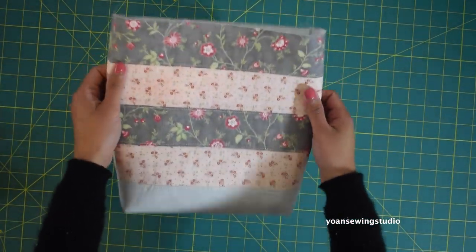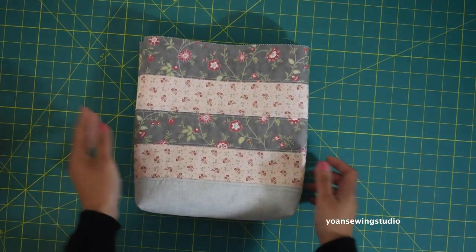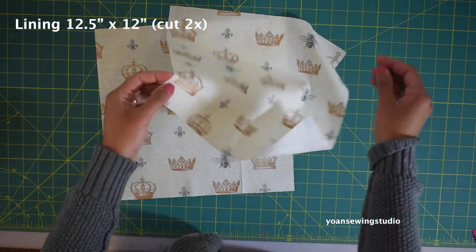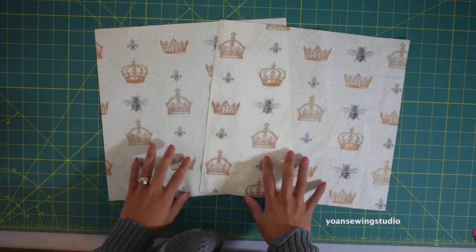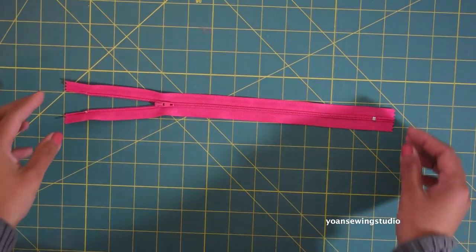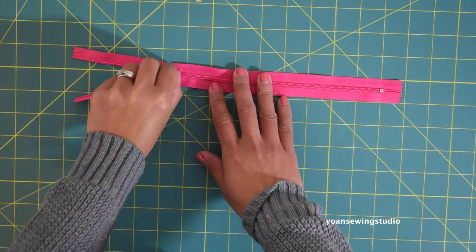Now we're going to set the exterior aside and work on the lining and the recessed zipper. From the lining fabric you will need to cut two identical rectangles. Now let's prepare the zipper — you will need an all-purpose zipper measuring at least 12 inches long.